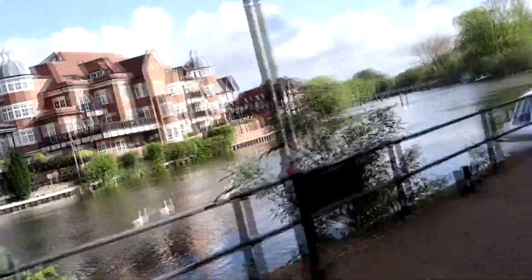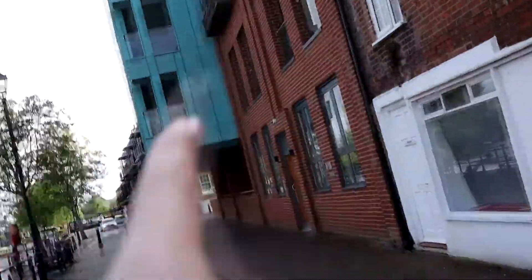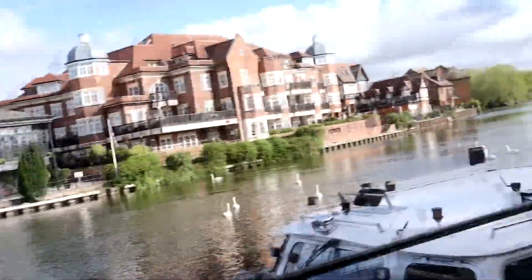It's such a beautiful day today - we've got the river and the swans. The castle is just somewhere over there. It's a beautiful day in Windsor today.